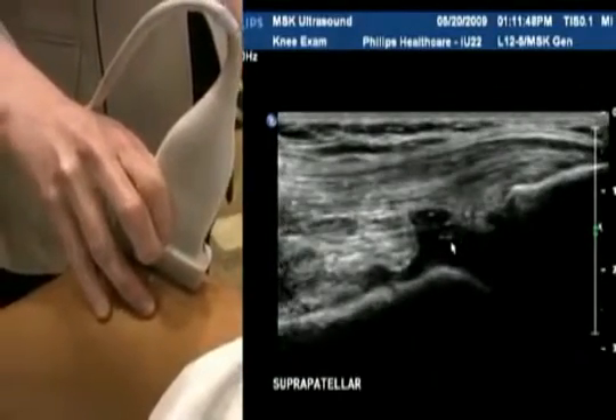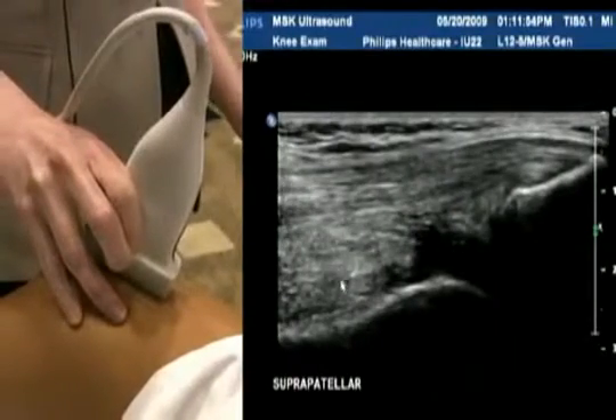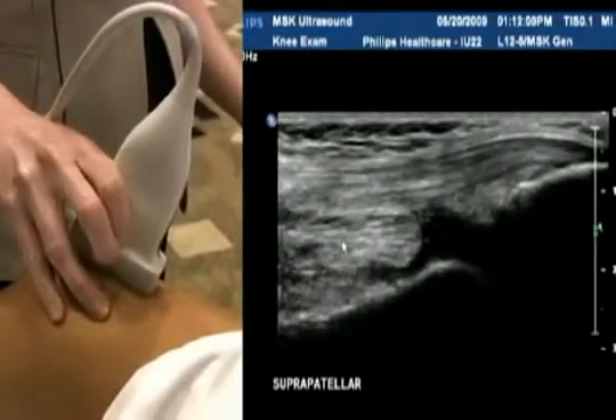Most people have a little bit of fluid. When it gets an excessive amount — say we're starting to get to this level — that would be called a suprapatellar effusion, and that's certainly something that ultrasound can guide a needle to drain.